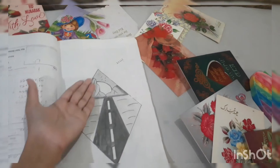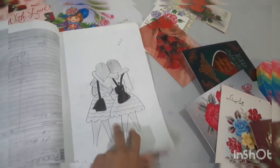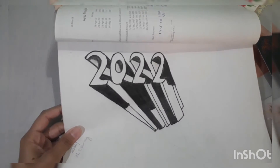Then this is a mountain drawing. Then this is a two best friends drawing. Wow, this is amazing — this is a 3D drawing 2022.